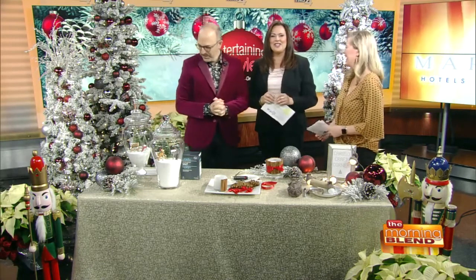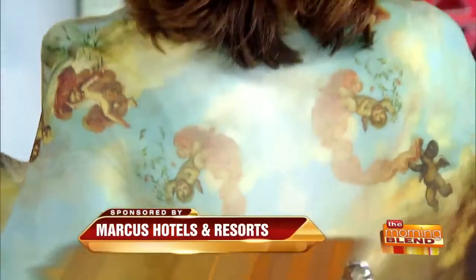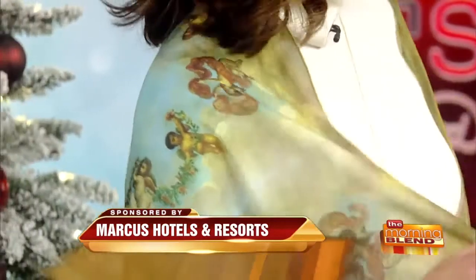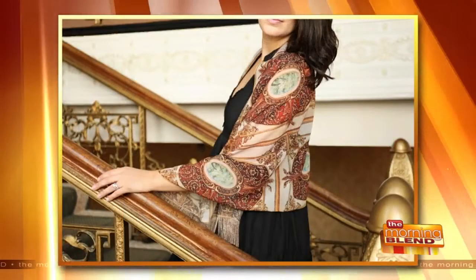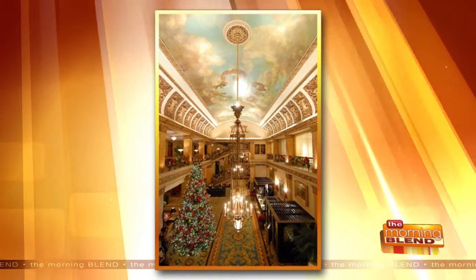Now we want to bring in Angela Capriva from Marcus Hotels and Resorts. She has ideas for new family traditions. We have an artist-in-residence at the Pfister Hotel who is a fashion designer. Her inspiration this year was to take photographs around the hotel and transpose them onto fabric to make different pieces. This shawl features the iconic ceiling of the Pfister Hotel — it's a lovely and unique piece. These original pieces are available in her studio, and you can stop by the lobby of the hotel to find her.